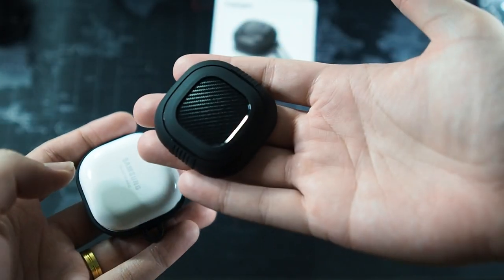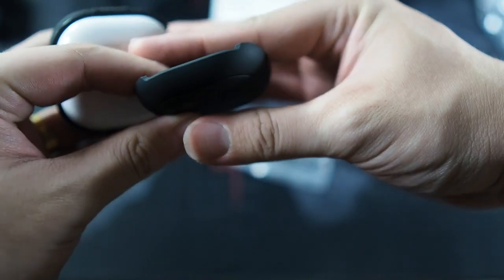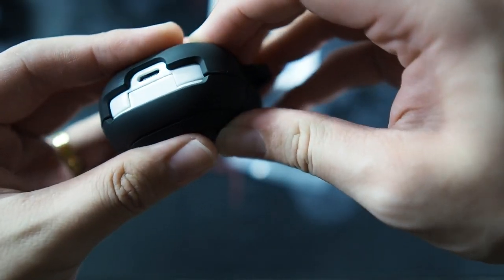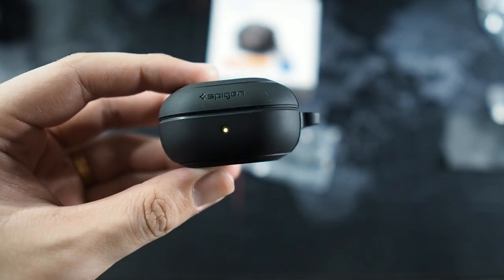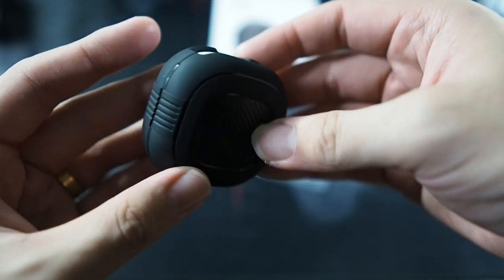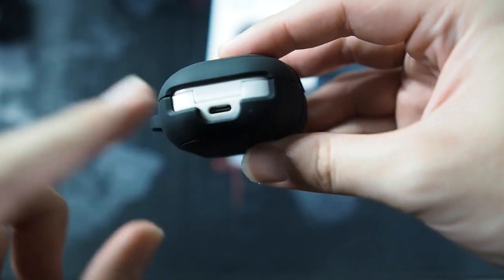Let's snap on the top portion. There's a small groove here for the back hinge, so all you need to do is just snap it on just like that. Simple and easy. Taking a look at the case, we can see there's a cutout for the LED status light, Spigen branding, and you can see the carbon fiber on the top as mentioned earlier.